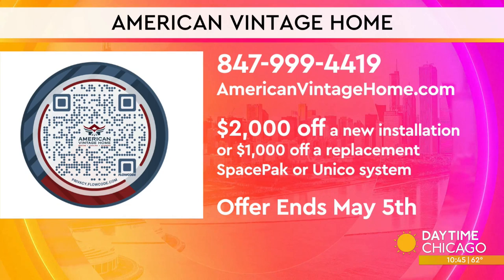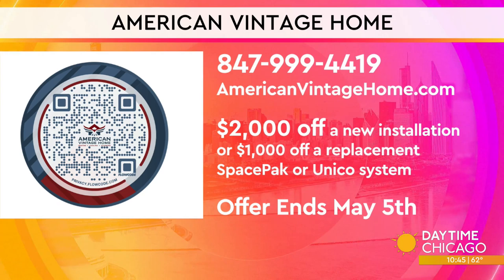To find out more, scan the QR code on your screen, call the number, or head to americanvintagehome.com. The biggest discount for SpacePak systems is going on right now — from now until May 5th you can get two thousand dollars off a new installation, or a thousand dollars off a replacement SpacePak or Unico system.